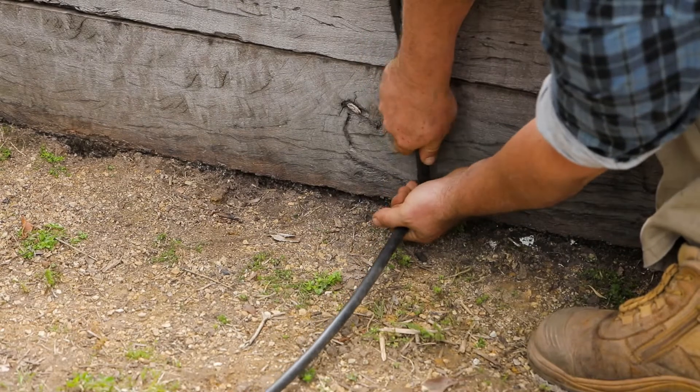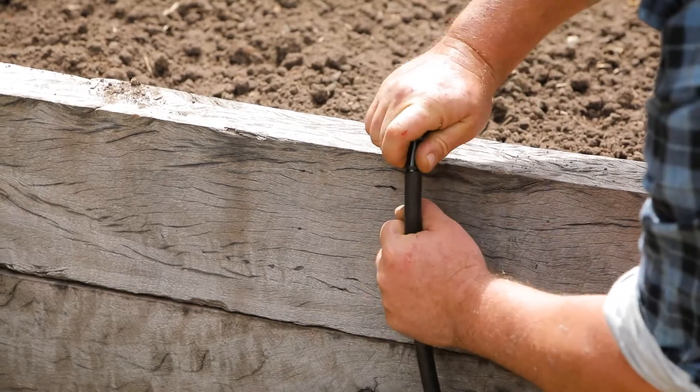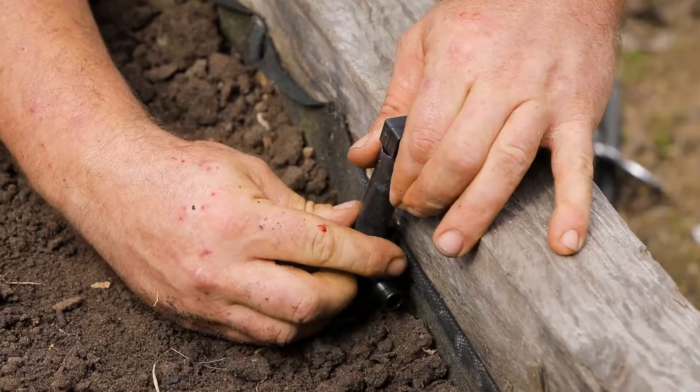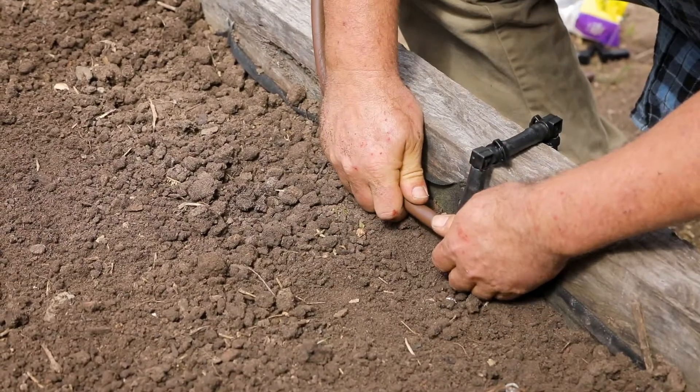Simply cut the poly pipe to suit the design of your garden bed and use threaded elbows and tees to run it into the veggie bed. Then finish with a tee and run Dripees off the fitting.